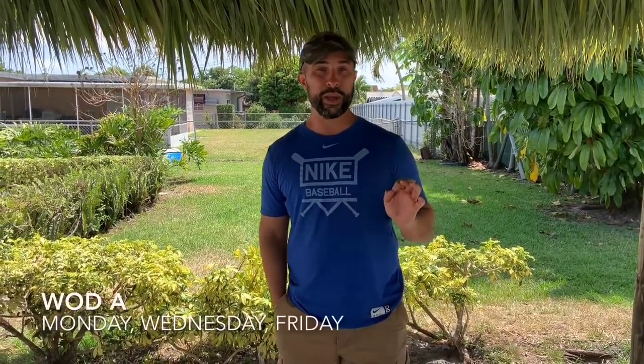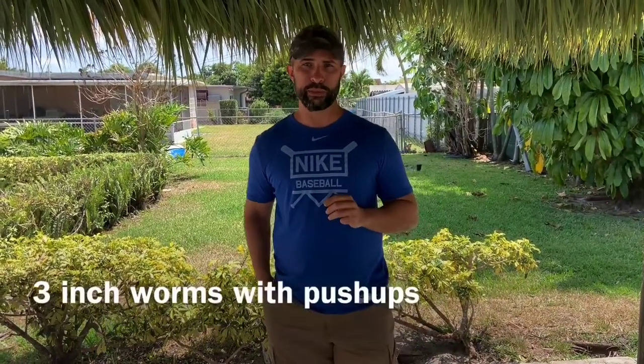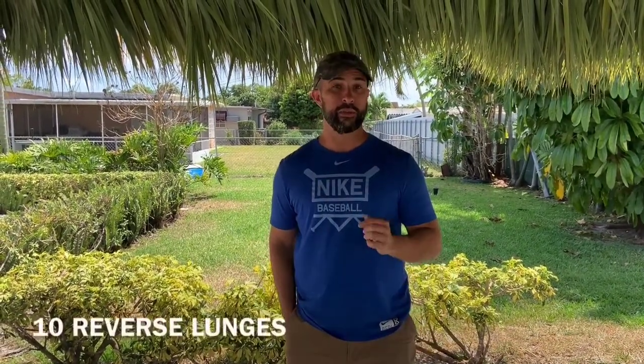I'm going to go over the first WAD of distance learning. This is WAD A, and you're going to do that on Monday, Wednesday, and Friday. The buy-in will be one round: three inchworm push-ups, 30 jumping jacks, and four Sampson stretches. The WAD will be three rounds of 15 air squats, 10 forward lunges, a 20-second plank, and 10 reverse lunges.